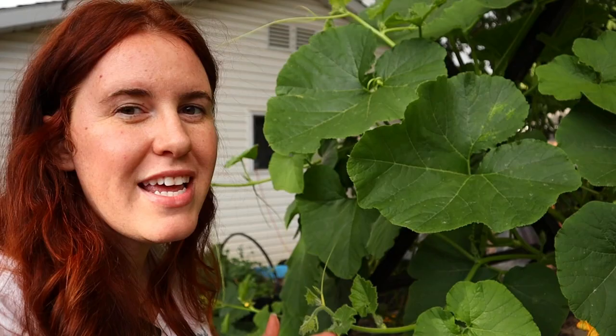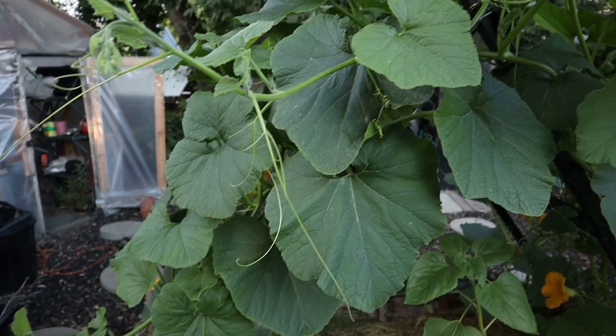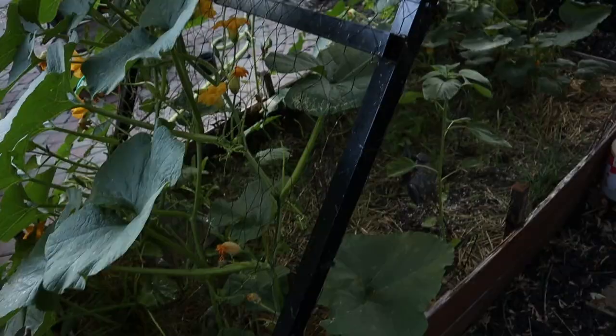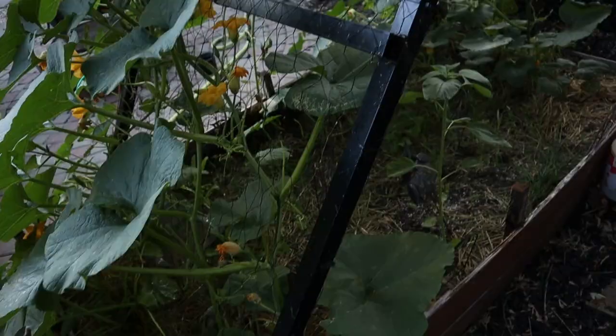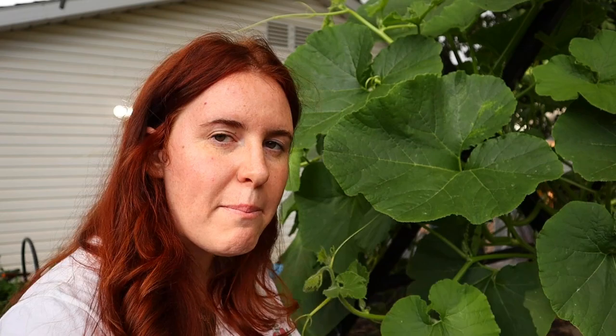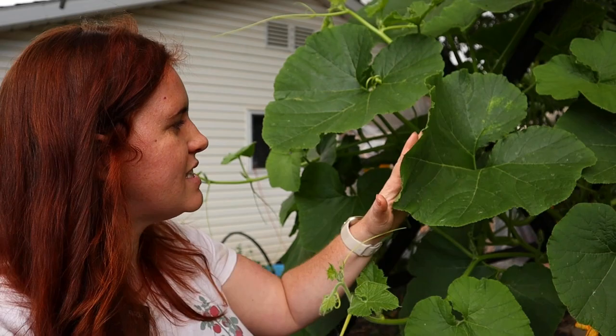Trellis design number one is a simple A-frame. This one was made out of spare aluminum square tubing and chicken wire — pretty basic but very sturdy, meaning I can put big plants on it without worry. Because it's an A-frame pushing against the soil and the sides of the box, it allows me to support things like pumpkins or larger-sized fruits. Keep in mind that if you trellis a pumpkin or a large winter squash, the weight of the fruit means you'll need to give it a sling, and the A-frame design allows me to do that.